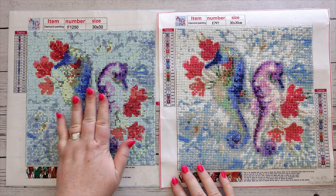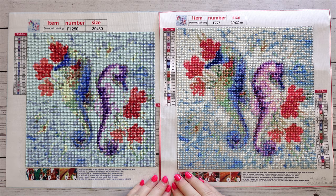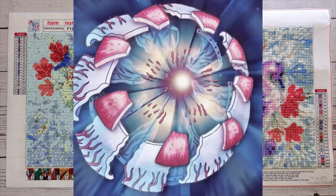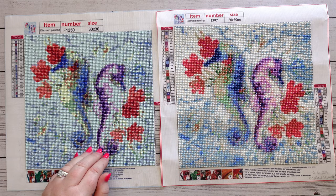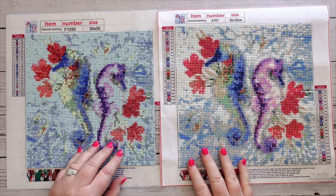Looking at them both — square, round — through the viewfinder on my camera they both look really good. There is no issue with seeing what the image is at all. But when you look at them with the naked eye, the square one definitely lacks the detail that the round one has.